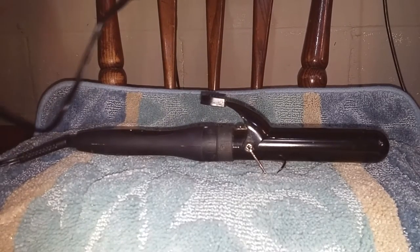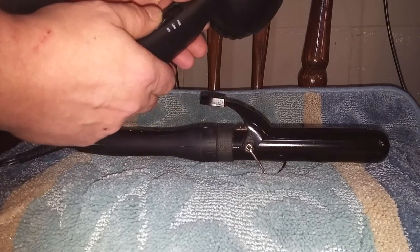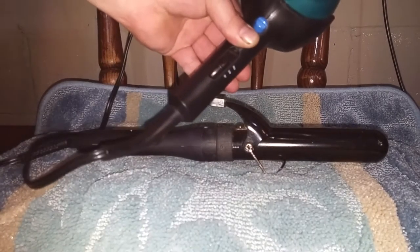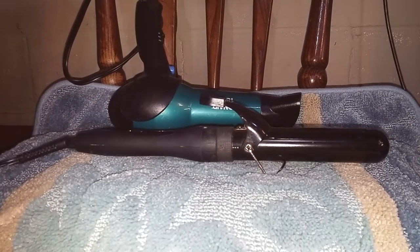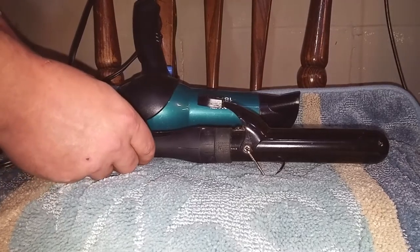I wanted to point out that this also right here has an on/off switch and a speed selector. Go to the off position here and it no longer blows. I bring this up because I don't believe I've ever walked into a bathroom and there was just a hairdryer sitting there running, so I'm assuming everybody understands how this operates.